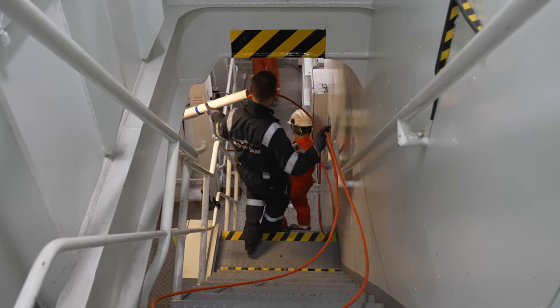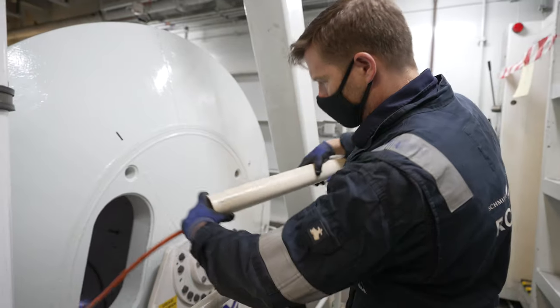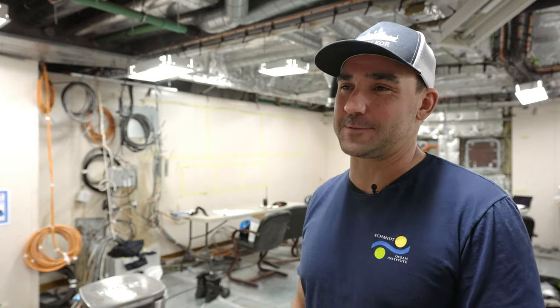So we're in the process of spooling that cable onto a new drum in the ship. It's not unlike taking a thread and spooling it onto a thimble — we're doing that on a much larger scale: 6,000 meters of thread.